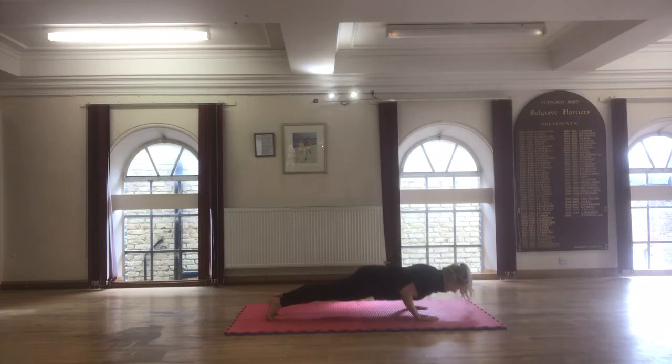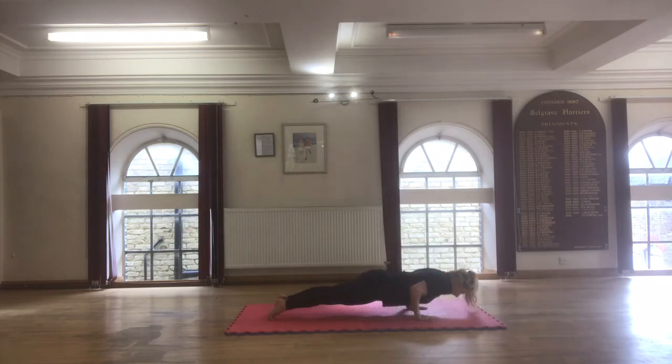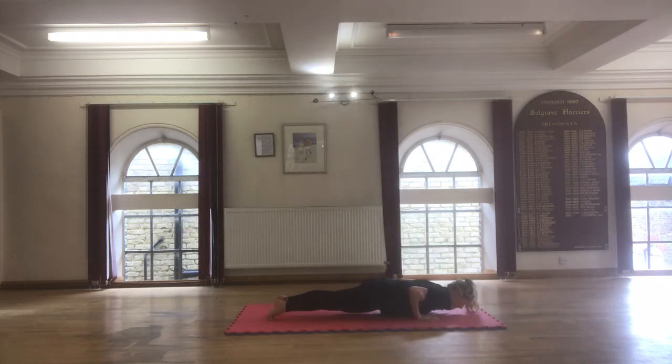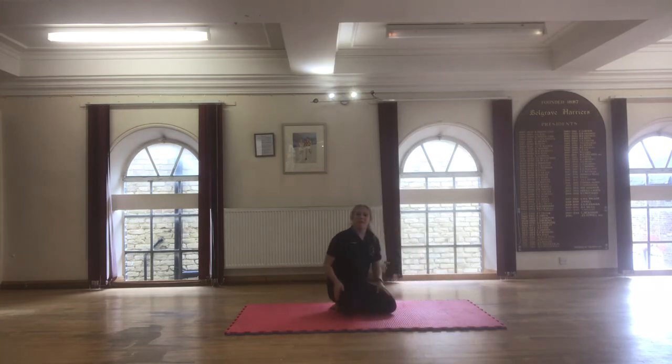Elbows in, and bring your chest and your chin down, then push it back up. Try not to arch your back. Go down and then back up again, down and back up again, and see if you can do about ten.